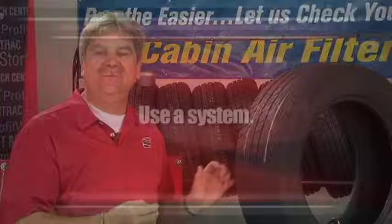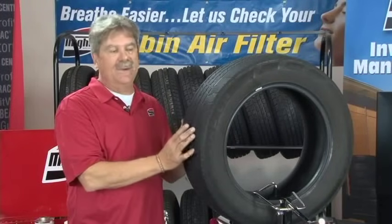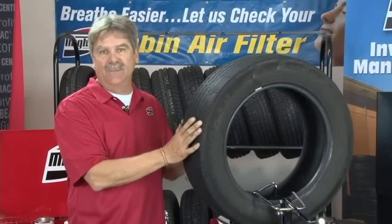The last thing we ask you to always make sure you do is use a system. That means make sure you use the same product line for both your repair product, your chemicals, and the entire process, because it is a chemical process that we're trying to achieve here. The tire obviously is beyond repair — it has a string plug from a previous repair and a nail hole outside the belt area.